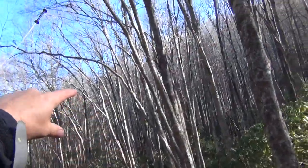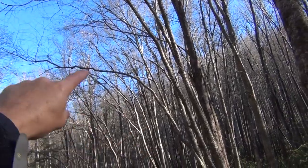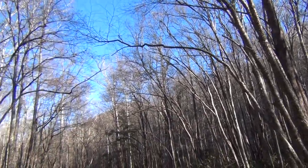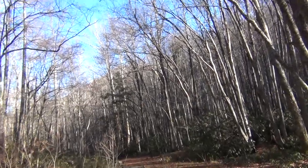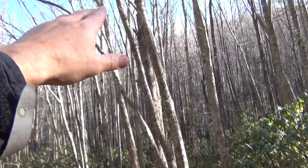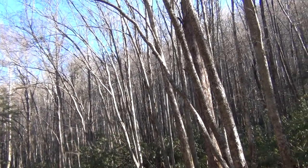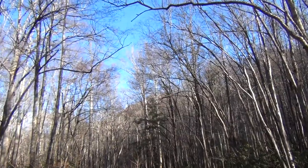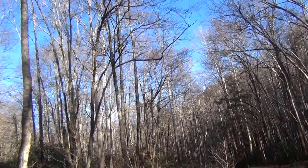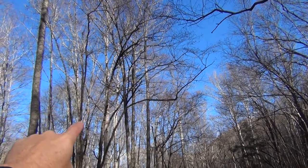Look for a tree that has a limb that comes out — something similar to that, except you'd want one a little stronger, because you could pull a weak limb down. Find a good tree limb that extends out from the tree so that if a bear climbs up, there's no way it's going to climb out over it without the limb breaking, and they're not going to like that.